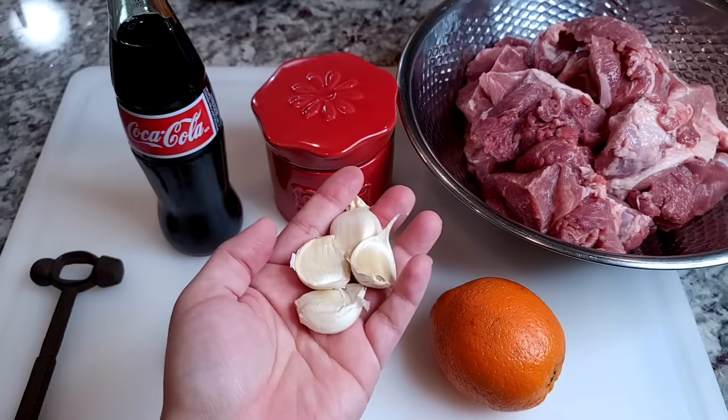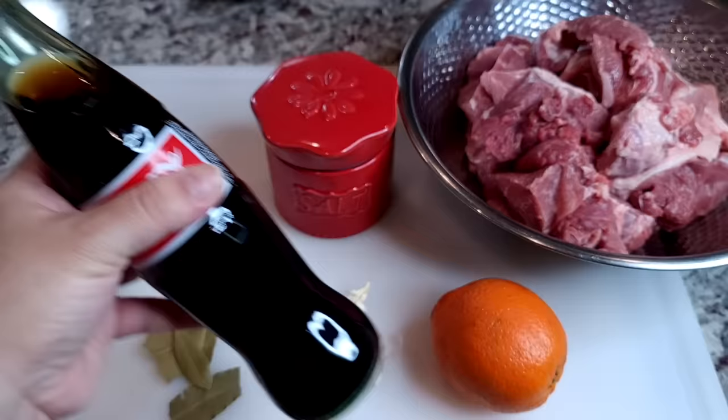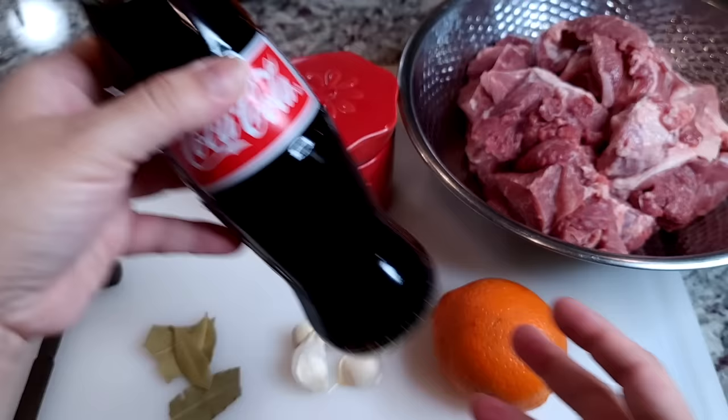I'm also going to be using one large navel orange, four cloves of garlic, and bay leaves — you could use two to three, mine were sort of broken. I'll also be using one Coca-Cola; you could add the entire bottle, but I'm going to use around a cup to a cup and a half.